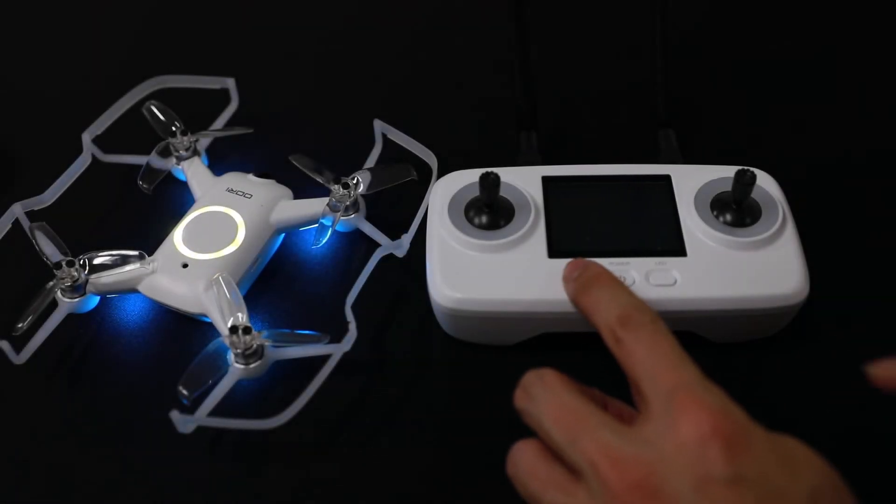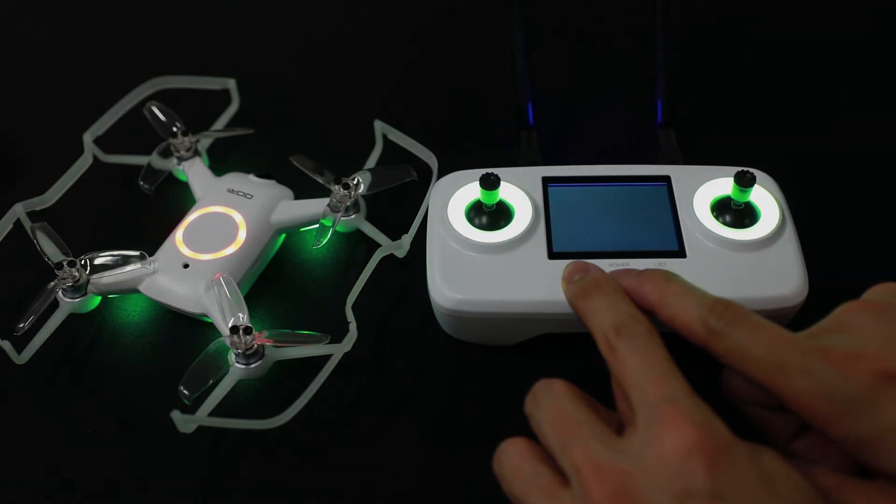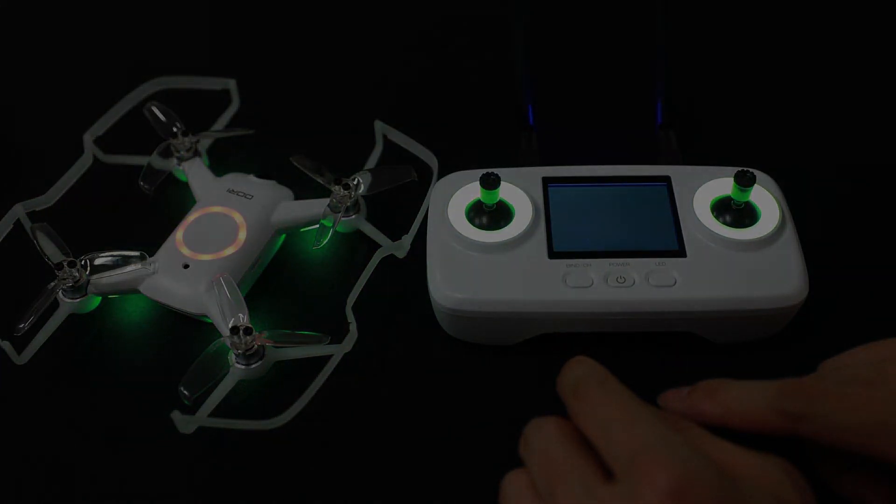Once the Ori is in bind mode, power on the radio by holding the left front button while clicking and then holding the power button. Once the link is established, you'll be able to see the FPV feed on the screen.